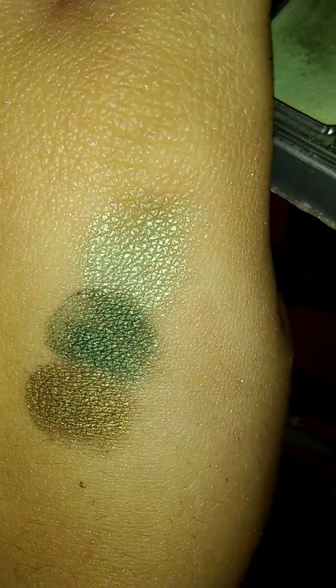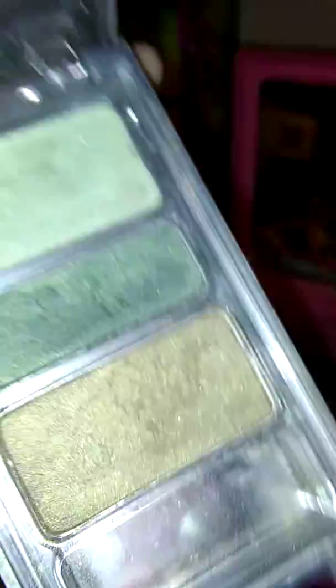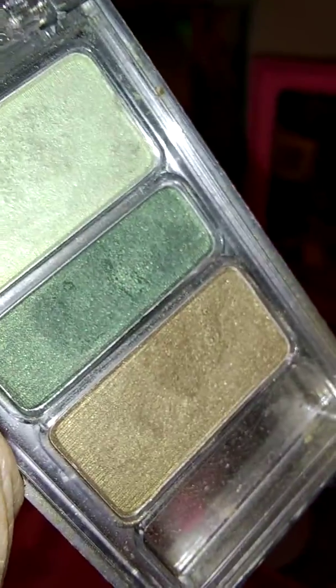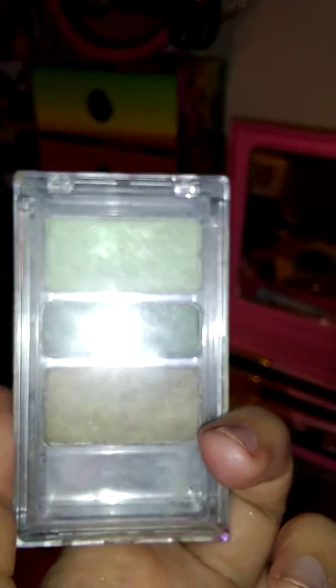This is a swatch of that palette. It was specifically for hazel eyes — it looks great on green, hazel, and brown eyes. It was one of those eye color palettes. They had purples for blue eyes, and purples and browns for other eye colors.